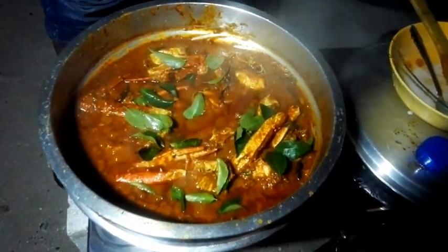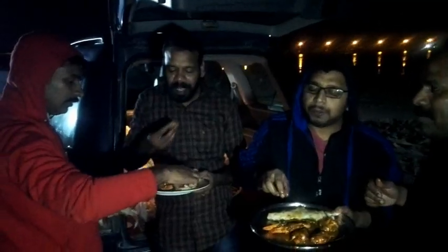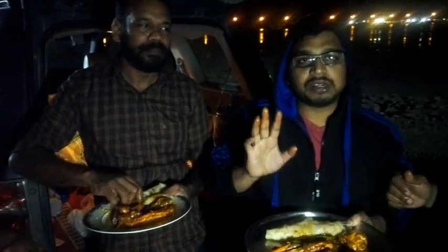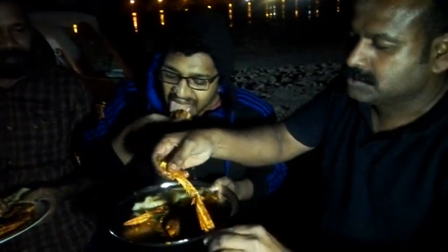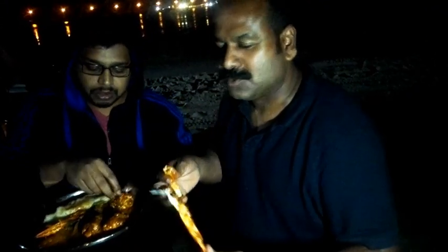I am ready. How are you? Wow. Good luck.